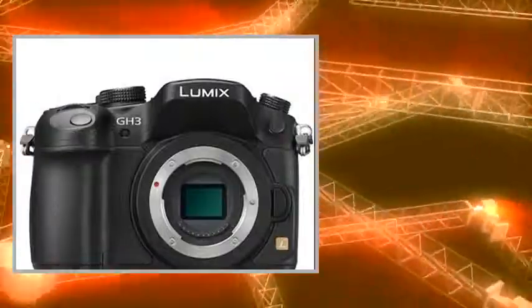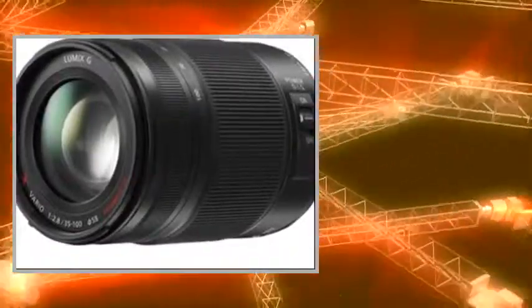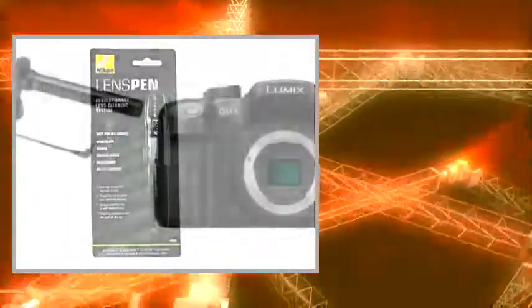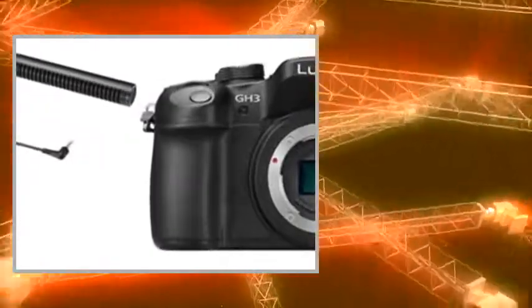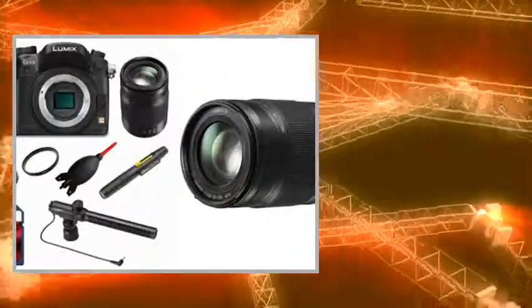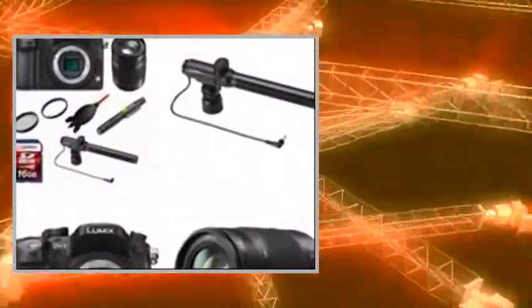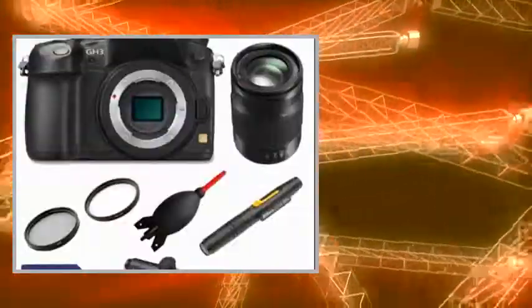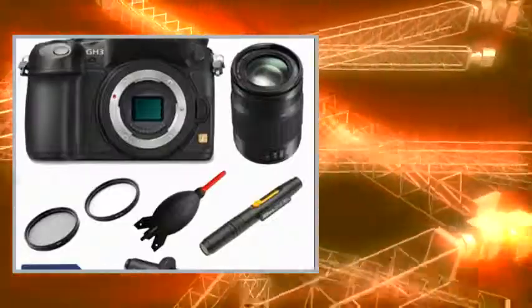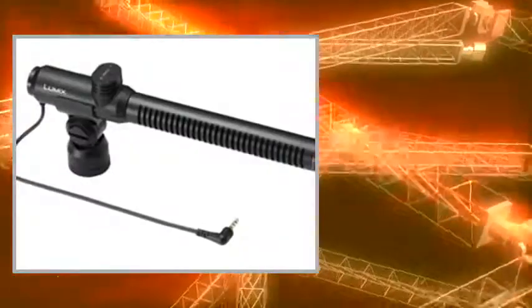The Willoughby's Kit includes: 1. Panasonic Lumix DMC-GH3K 16.05MP Digital Single Lens Mirrorless Camera with 3-inch OLED, Body Only. 2. Panasonic H-HS35100 35-100mm Lens for G-Series Lumix Cameras. 3. Panasonic DMW-BGGH3 Battery Grip for Lumix GH3 Cameras. 4. LexSpeed 16GB Class 10 SDHC Memory Card. 5. Giotto's Air Blower. 6. Nikon Lens Pen Cleaning System. 7. Digital Camera Cleaning Kit.